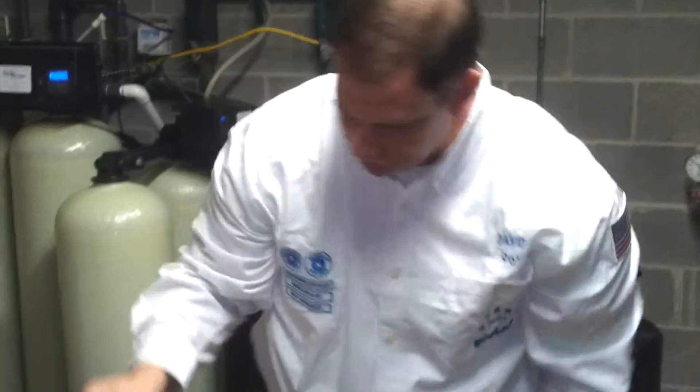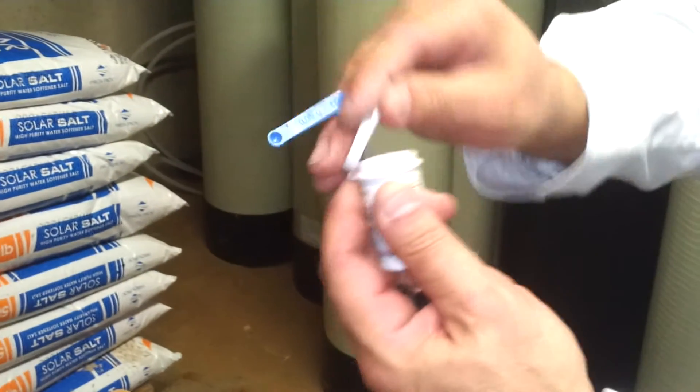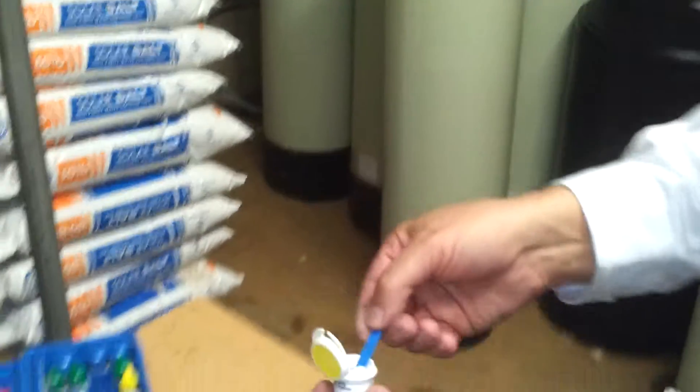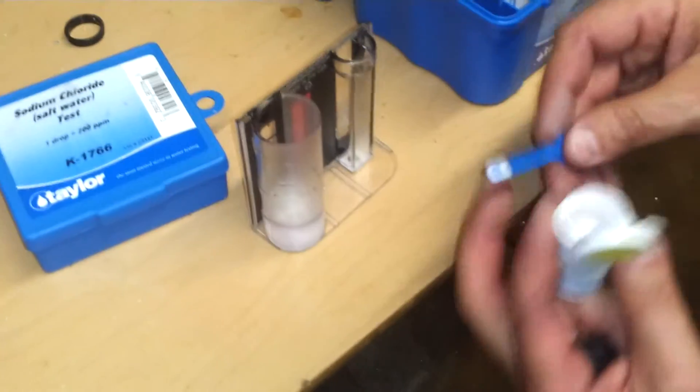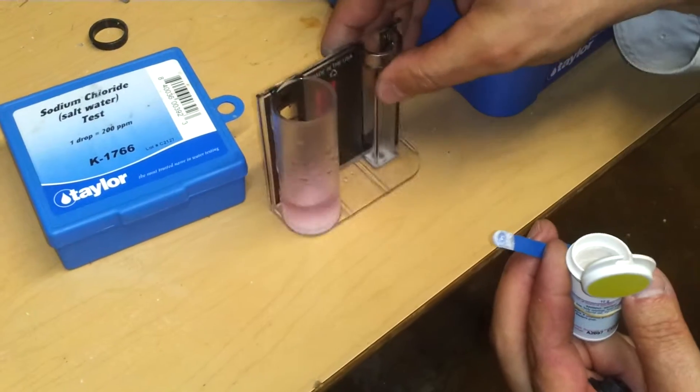Then what we're going to do is take our vial of DPD powder. That is the indicator that tells us if there's chlorine in the water. We take a heaping scoop of it and pour it in the sample. And if there's chlorine, it'll take a tint of pink.